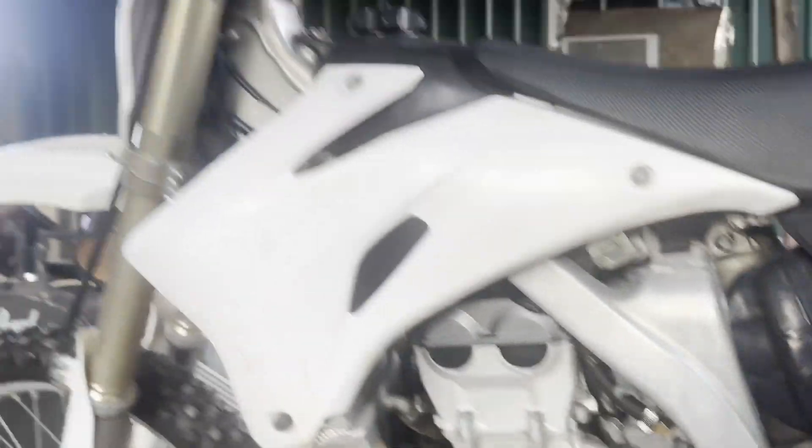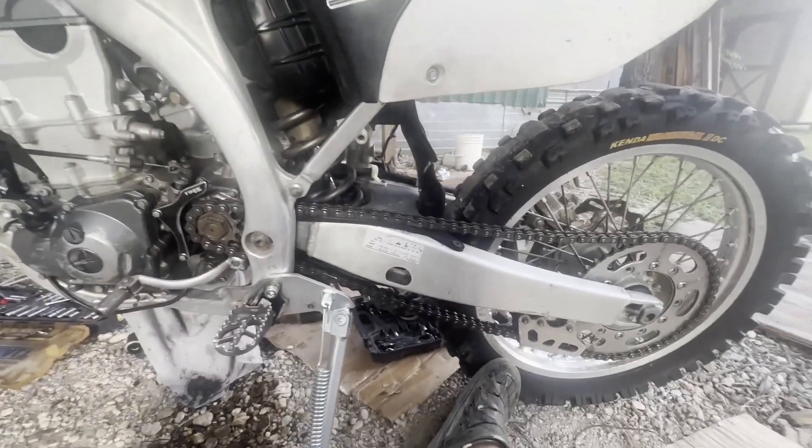Anyway, right now we are working on a 2007 YZ 450F and we just installed a foot peg. I'm about to show you how to do that — it's super simple, you can follow along. This is my 07 YZ 450F.